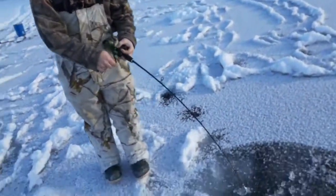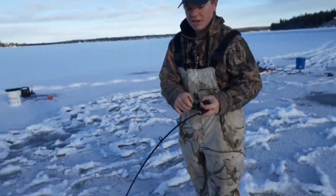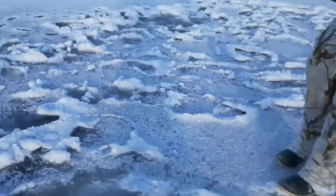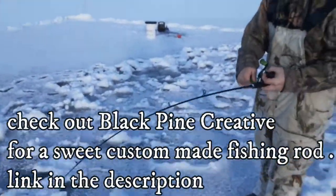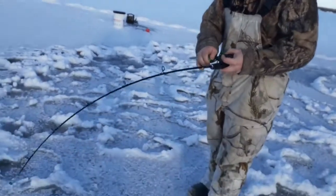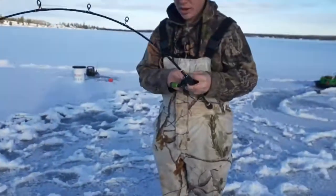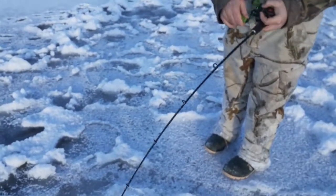HG Outdoors - we've been on burbot fishing for about five minutes today and we've had three on. This is a Black Pine Creative 46-inch rod, and it's a really sweet looking rod too because it's got a piece of moose antler as the reel seat - it's awesome. It's going to be great for Lakers this winter. We decided to test out some burbot action today and we're out here five minutes in and it's the third one on.